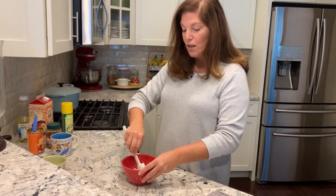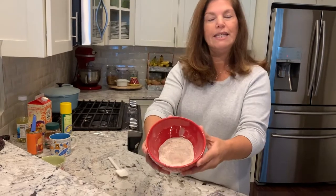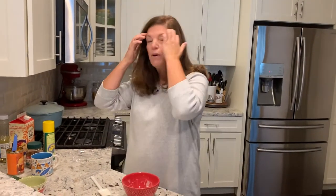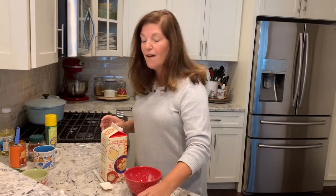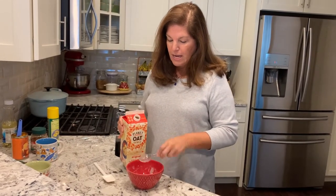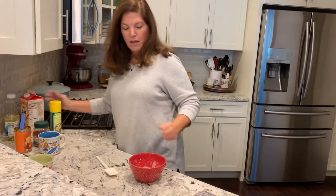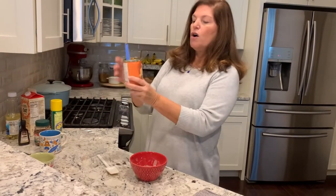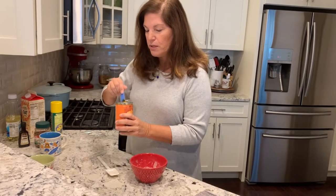That's all our dry ingredients — it smells really good with the coffee and pumpkin pie spice together. Now for the wet ingredients. It calls for milk; today I'm using oat milk, but you can use any kind — cow milk, plant-based, it doesn't matter. We need two tablespoons, so here we go: one and two. Then we need pumpkin — remember, you want pure pumpkin, not pumpkin pie filling. We're going to use two tablespoons.